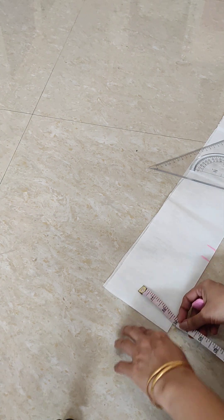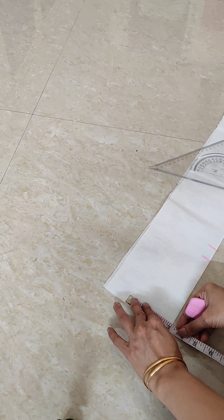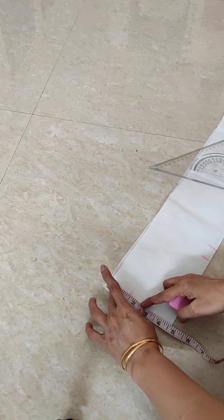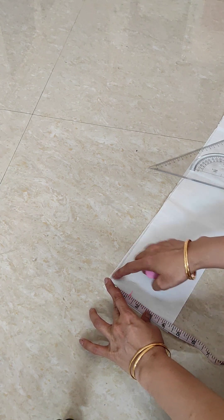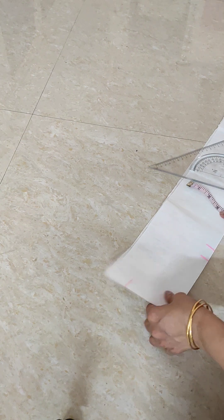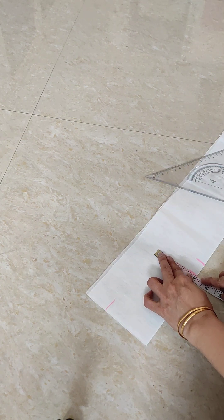The neck width will be three inches. I see 1 inch marks drawn from angle. I am going to use 3 inches.